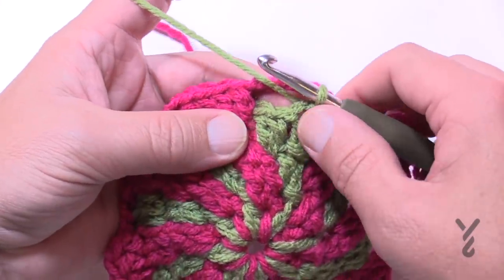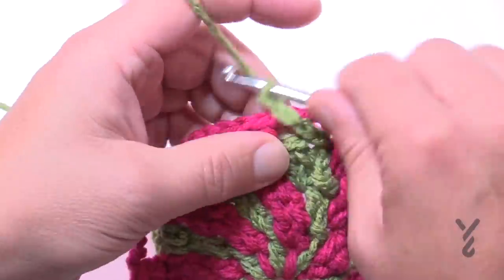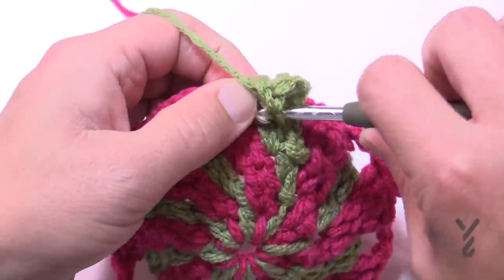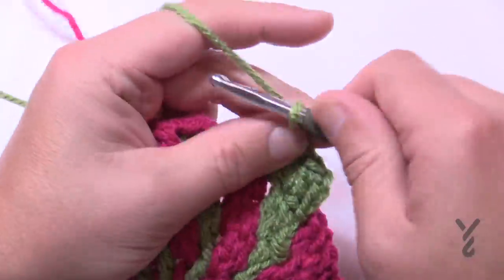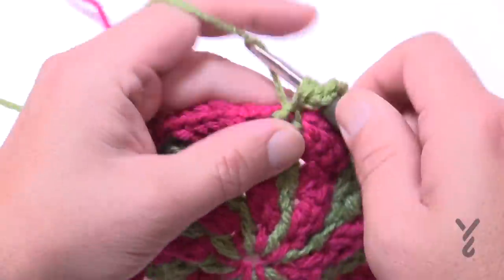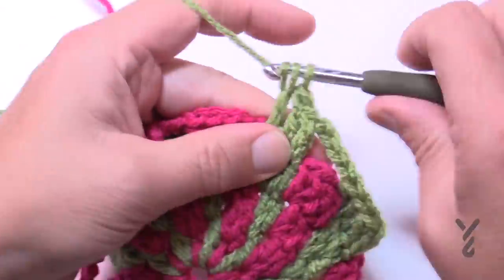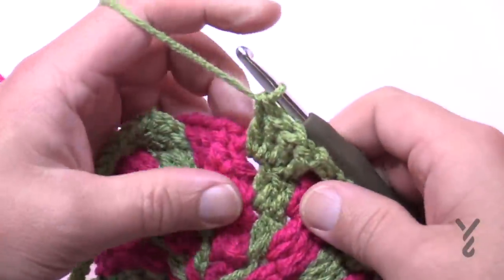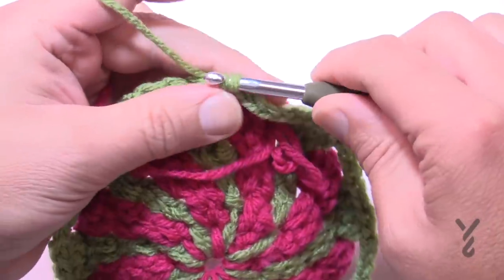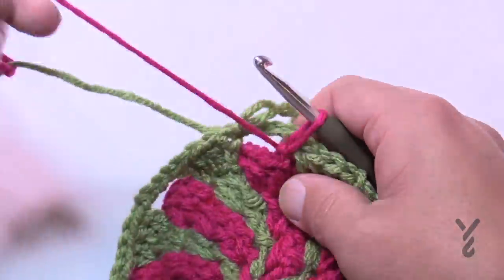Round eight: slip stitch over to the second one, chain three, double crochet in the next, double crochet two times in the space. Chain four (1, 2, 3, 4), come to the second one over, skip the first, double crochet that one plus its neighbor, then two into the space. Chain four, continue all the way around. Coming around at the end of round eight, chain four, move the pink in front, join to the top of the chain three. Pull up a loop and get ready for round nine.